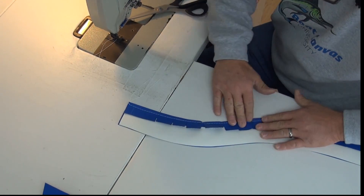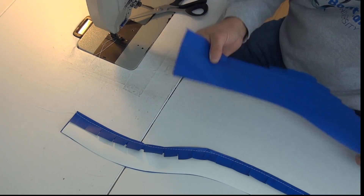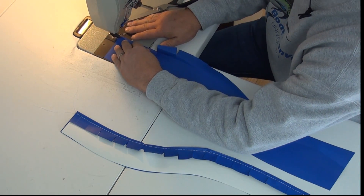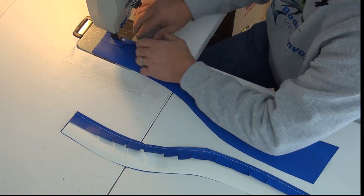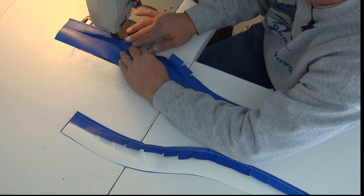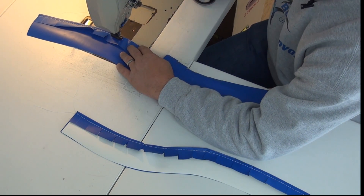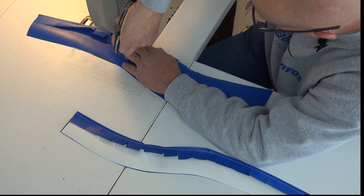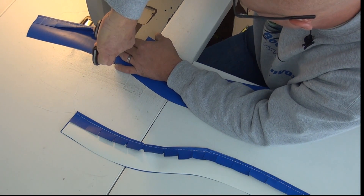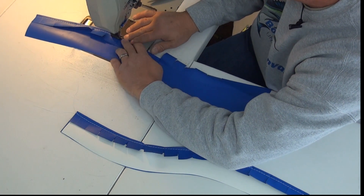Now take your top piece and do that same thing. Fold this over where you creased it and put a stitch in it. You'll notice like right here I got a couple of big puckers — just relieve it a little bit more if you need to. Relieve those so it'll lay nice and flat.